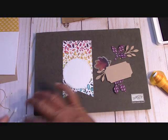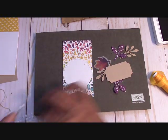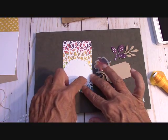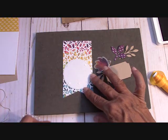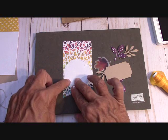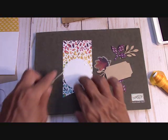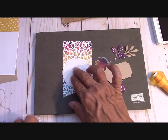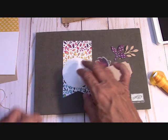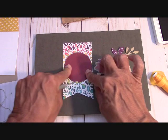Let's go ahead and put some glue dots on this — about four of them when you're doing something like this, because it's going to hold it. Get all the little backs off, and now I'm just going to stick this right here. Perfect.